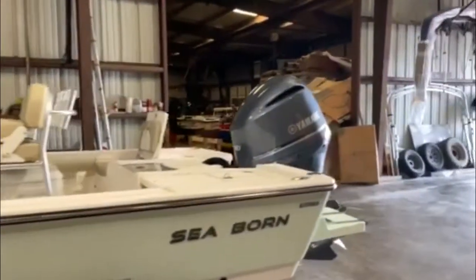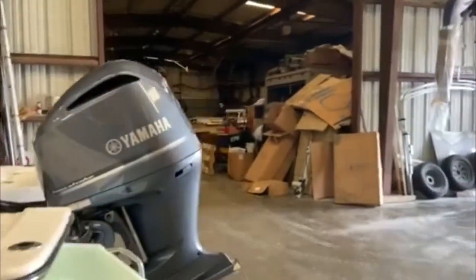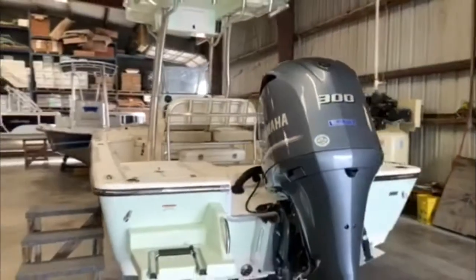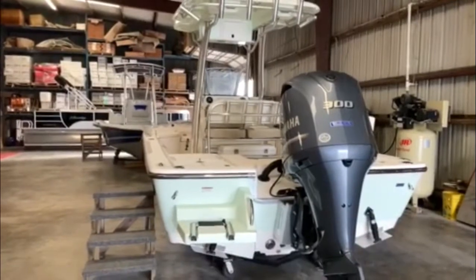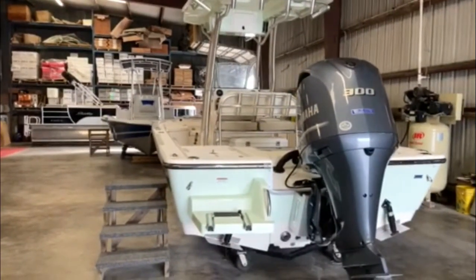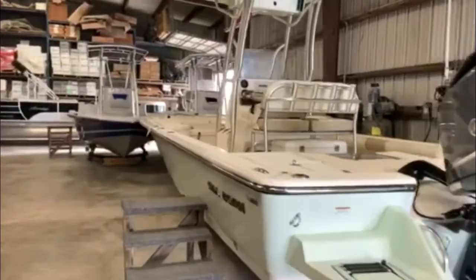Engine-wise, we have it powered with a 300 four-stroke Yamaha. This is the max horsepower. Pushes the boat approximately 65 miles an hour. On the back, you can see it does come with a swim ladder, which is standard with the boat.